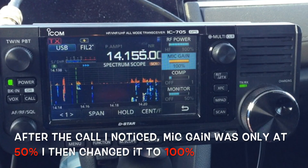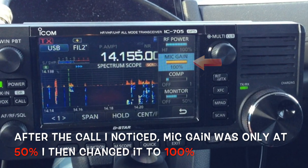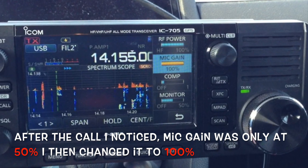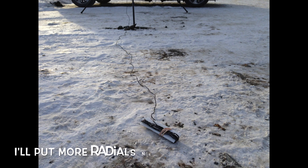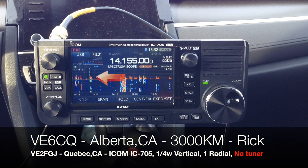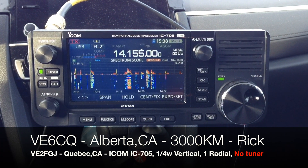After the call, I noticed that the mic gain was at only 50% — that would explain the light audio report. I then changed it to 100%. The other point is I am using only one counterpoise, and it is actually pointing in the opposite direction — that is east — while VE6CQ is west of me. So not the ideal situation. Thank you for the contact. I appreciate the call and you're good in my book.